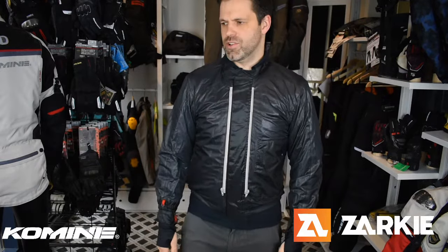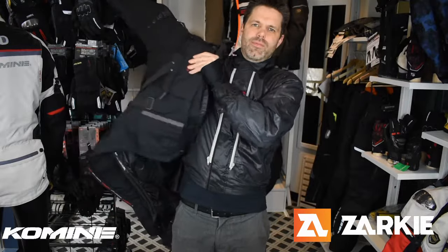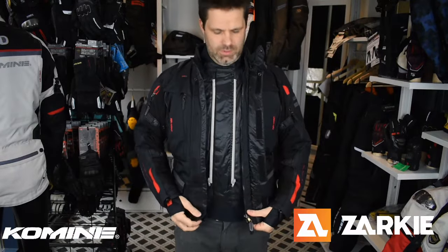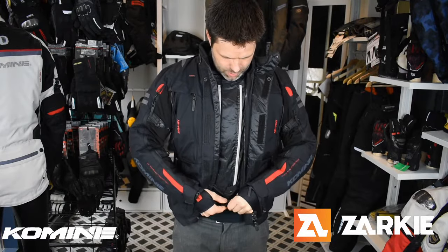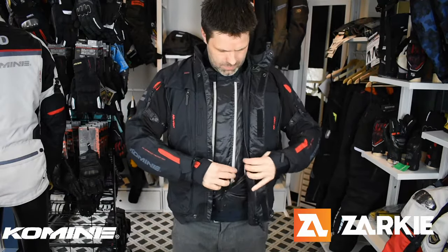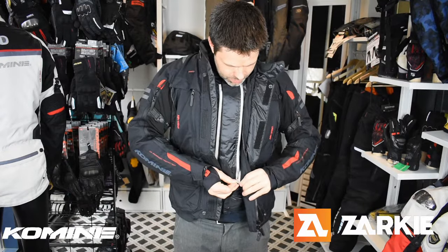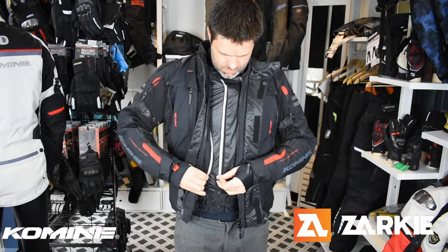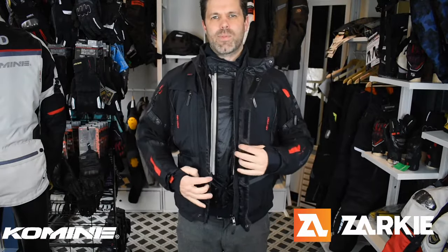So I grab my outer shell and slide it back over the top like so. I do the waistband back up again to hold the jacket in place, and then just zip the waterproof liner into the outer shell. Like so, and then your three-layered system is back together again.